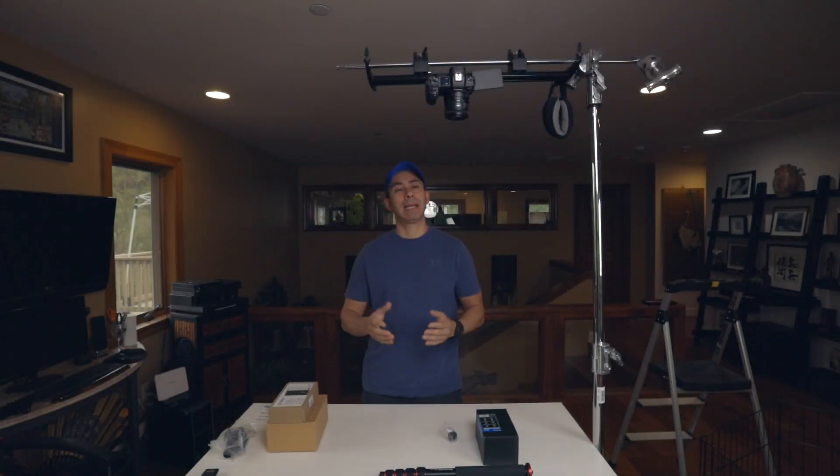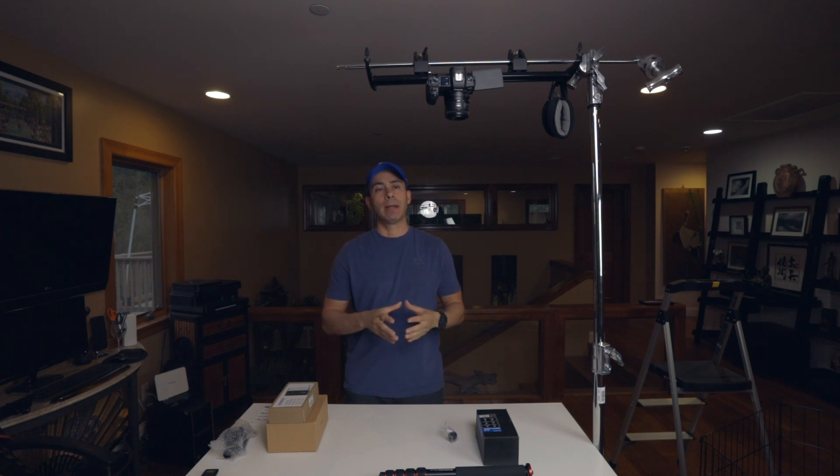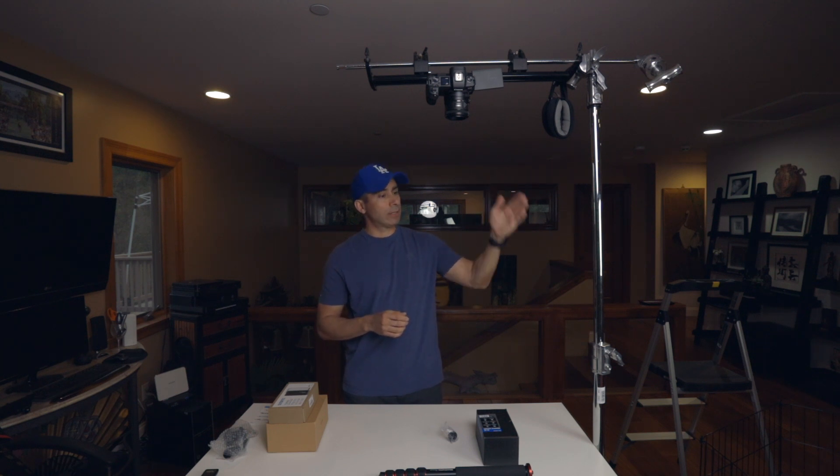Hi guys, welcome to my channel. My name is Eddie Medina. Towards the end of part one I left off saying that in part two I was going to show you what I was going to do in terms of creating an overhead rig, so in part one I finished off with saying that I had...